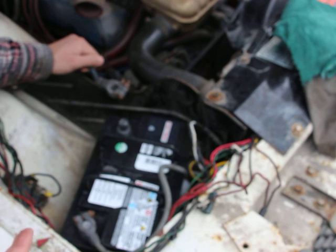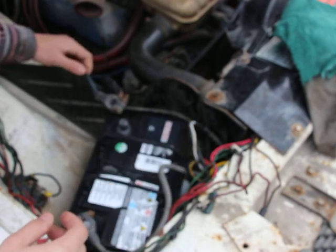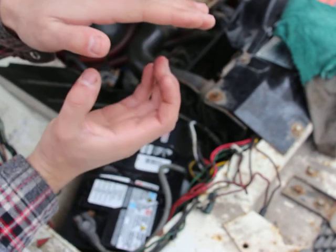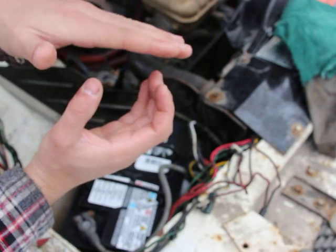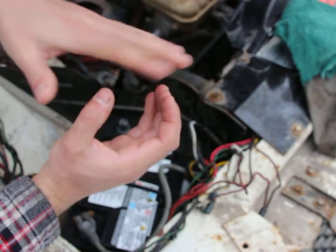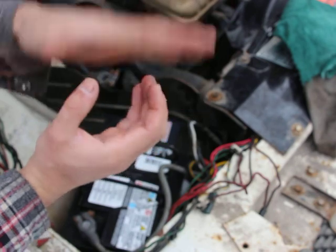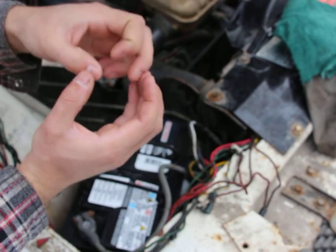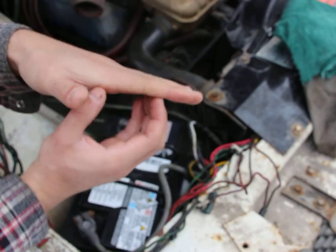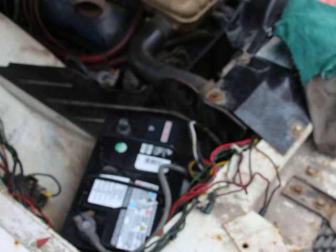That relay inside there is normally supposed to be open. Here are the two points that it connects to — my hand here is the relay. It's supposed to go like this, and therefore allow electricity to flow between these two points. There's a spring that keeps it open, but right now it's probably shut, and that spring inside there is certainly damaged.